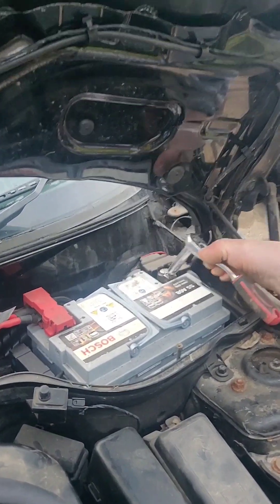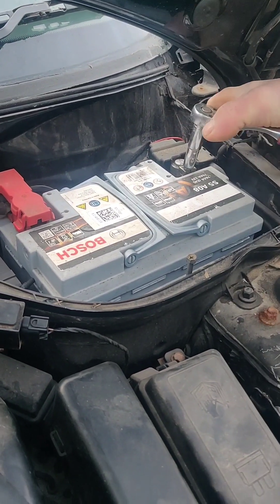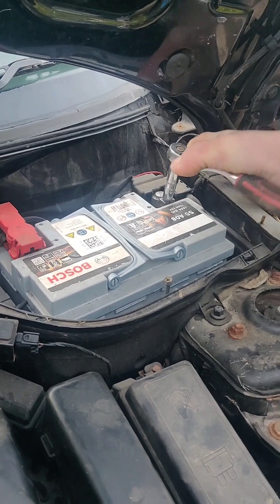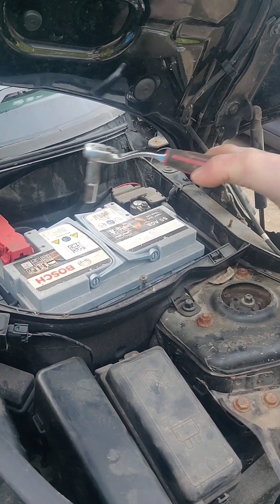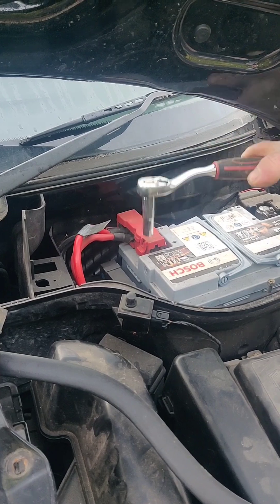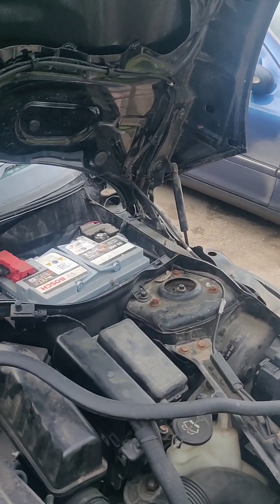The positive terminal's normally red and has a cover on it — well, it should be red unless someone's put something dodgy on. So if I was on the positive one now with the negative still on, and I touched the body, it could arc. With the negative, it can't, because it's already negative and just goes to the body anyway.